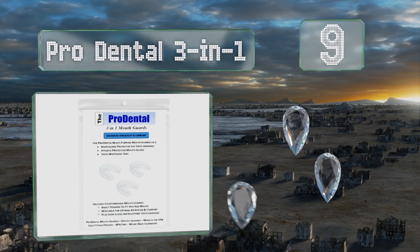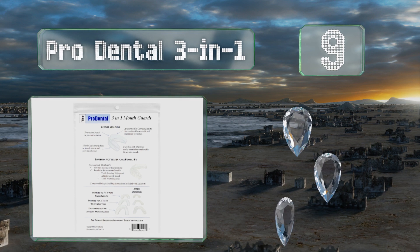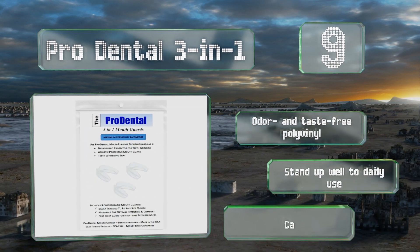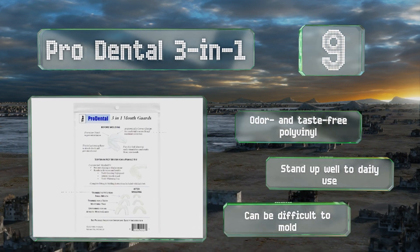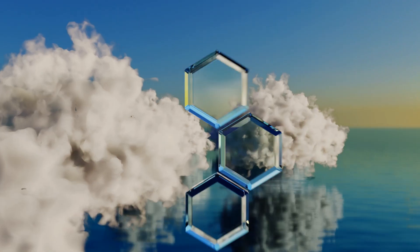At number nine, the Pro Dental 3-in-1 is a versatile option that's suitable for athletic use, to protect against nighttime teeth grinding, and as a whitening tray. In addition to being a good multi-use choice, it comes in a three-pack at a very affordable price. It's made from odor and taste-free polyvinyl and stands up well to daily use, but it can be difficult to mold.